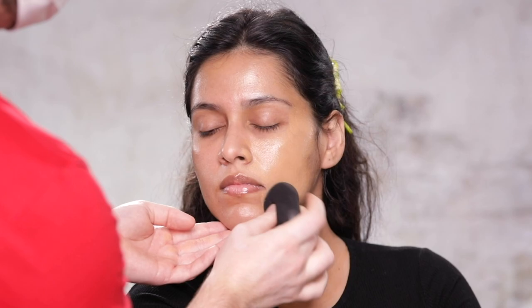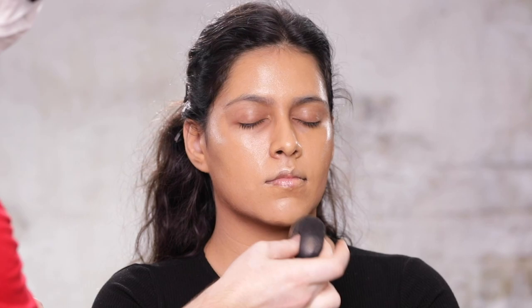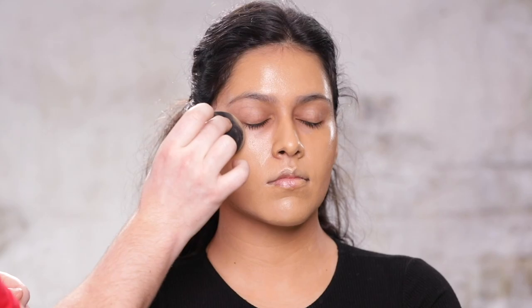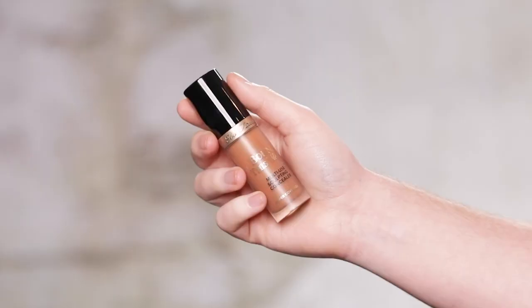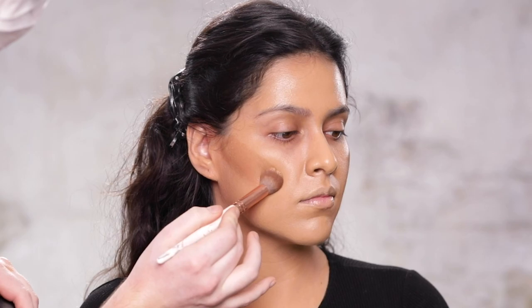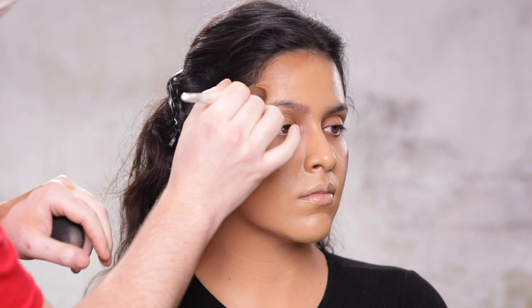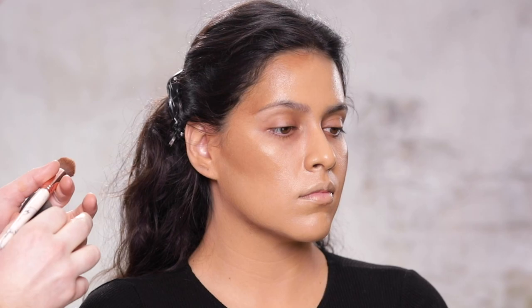What's nice about this foundation is that it's versatile in terms of coverage, so you can sheer it out if you want something a little bit more natural looking, or you can build it up if you're looking for something a little bit more on the full coverage side. To contour, I'm using the Born This Way concealer in the shade Chestnut, and I'm applying this using a face brush, working in sections starting from the cheekbone and temple area of the face, before I blend that out and move on to another part of the face. What I ended up doing with this concealer was I toned it down a bit by mixing in a small amount of foundation.